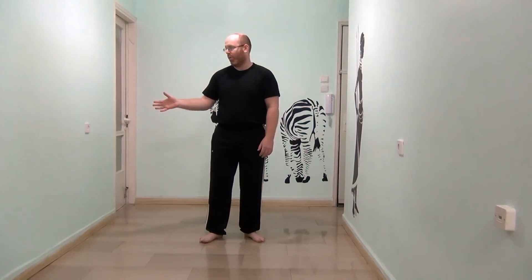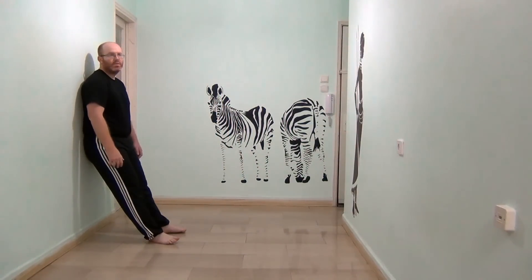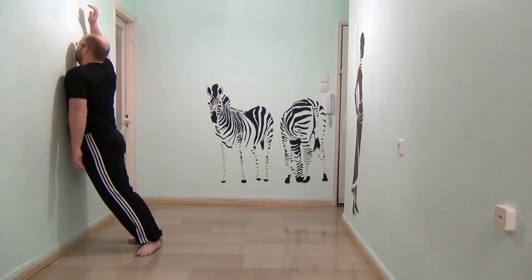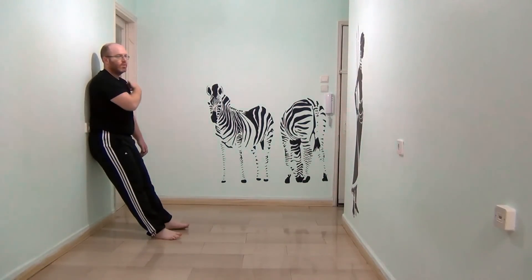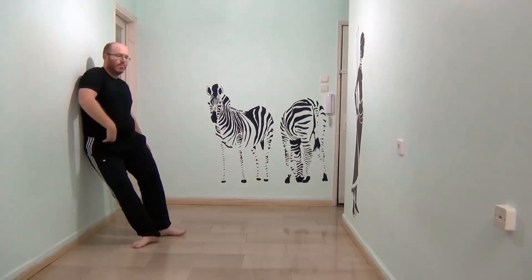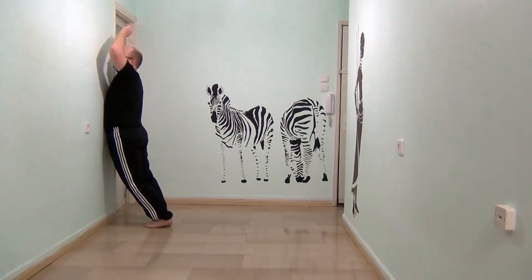I'm going to start by simply relaxing on a wall. From here I'm going to start paying attention to one of my four cardinal points — hips and shoulders. From here I'm just relaxing on my shoulder, so I turn and back. Then I move from the opposite shoulder. From here I relax it, back. And I start with one hip, other hip, and back.